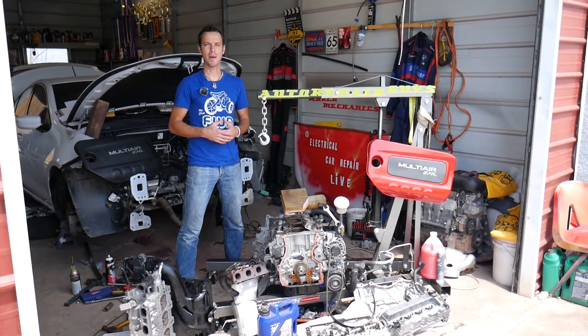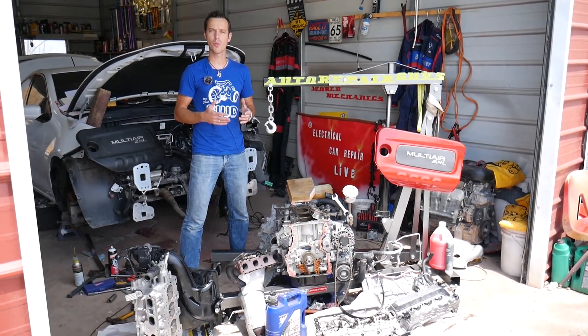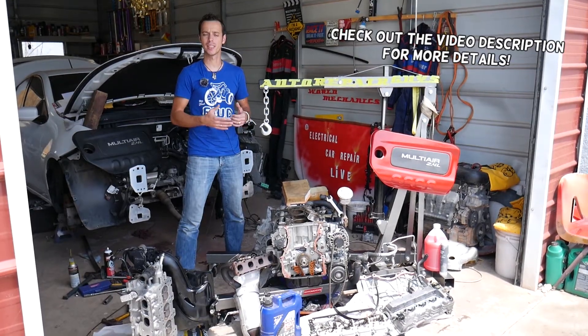Hey guys, welcome back to Electrical Car Repair Life. Thank you guys for watching and subscribing to the channel. In today's video, we'll show you what a hydrolocked engine looks like, also known as a water-seized engine.